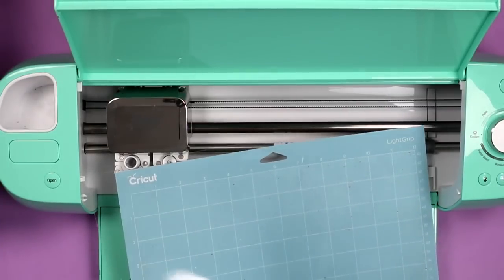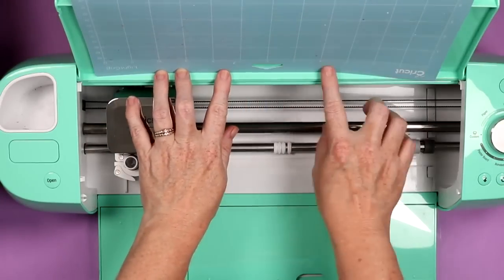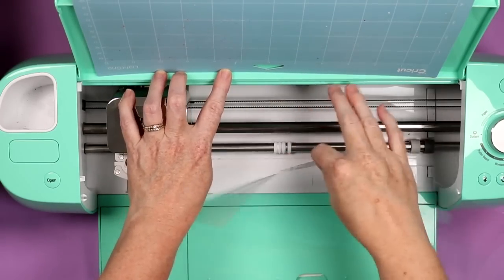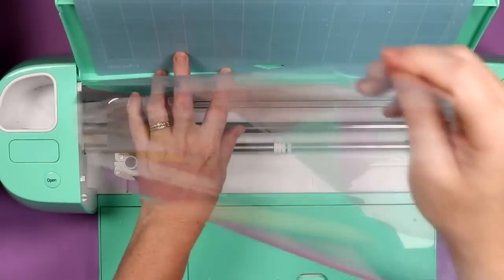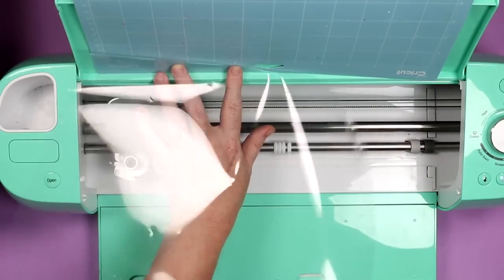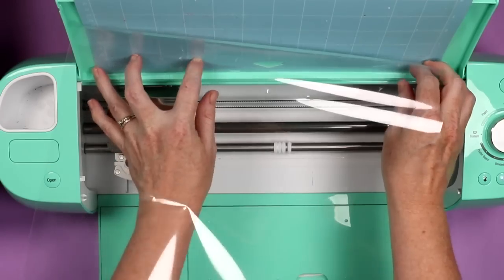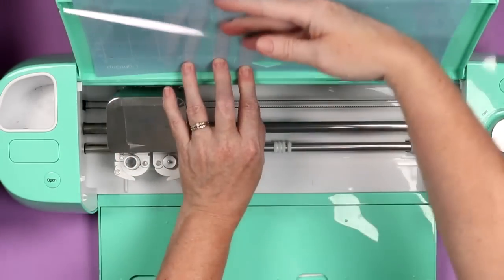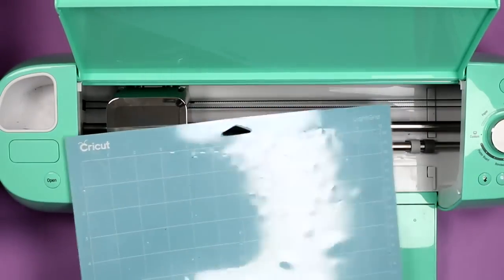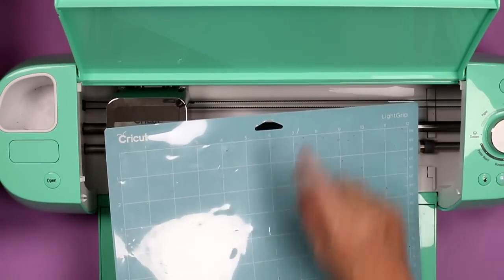Do you ever have trouble putting the clear sheet back onto your mat and lining it up? There's a hack where you put your mat on the back of your Cricut machine where the little lip is. The Maker, Maker 3, and Explore 3 all have a little lip there that will hold it still. You can line it up at the top and then just press it to the mat. I think this will be helpful no matter which machine you have, but definitely more helpful if you have the Maker, Maker 3, or Explore 3.